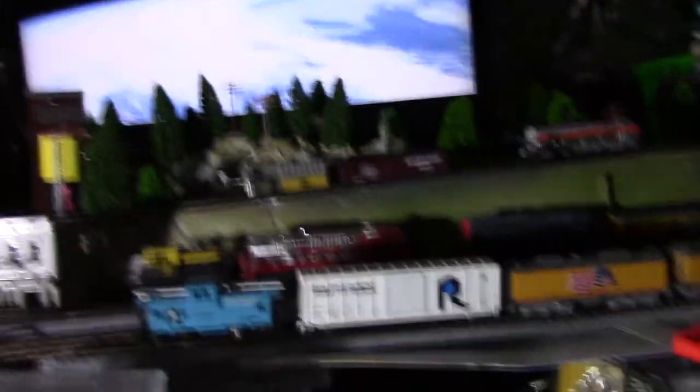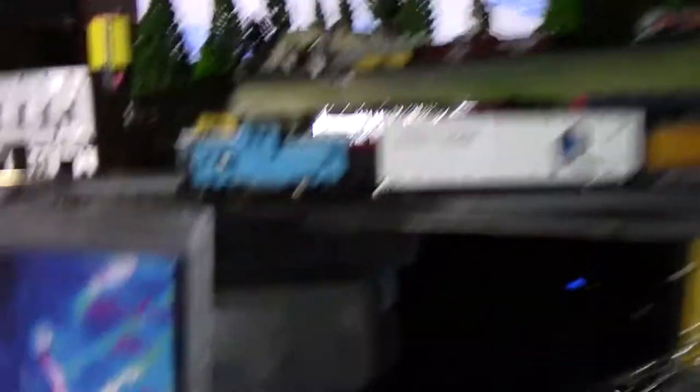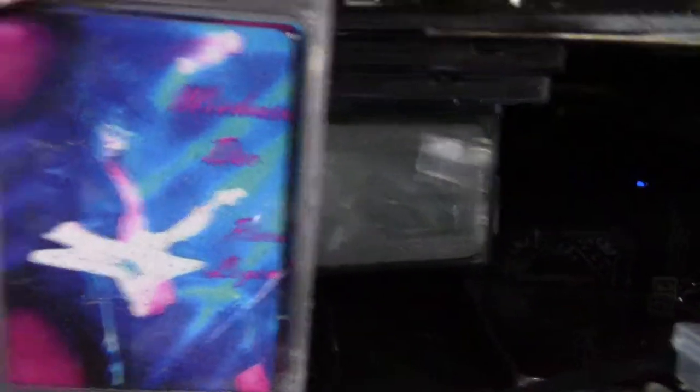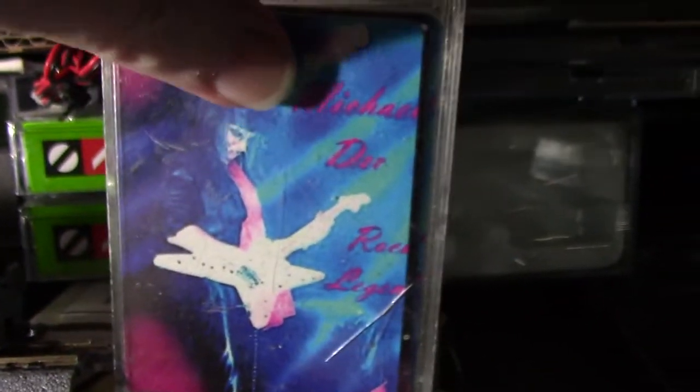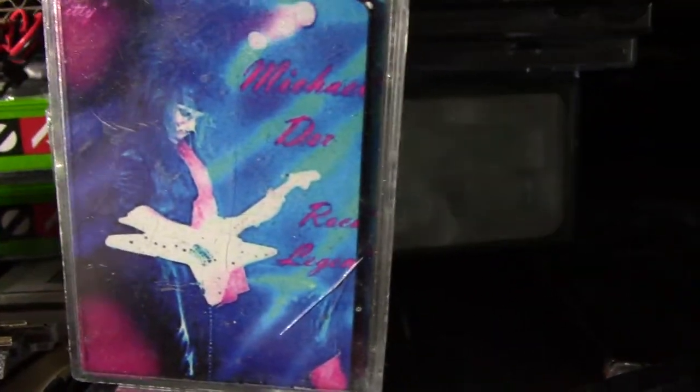This is quickly overtaking my desire to play guitar. If you do want a deck of Michael the Rock Legend playing cards, this is my full deck sitting on top of my Penn and Teller deck. Ask me — I can get you one for like twenty bucks.